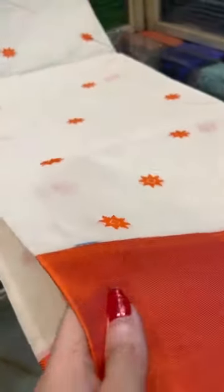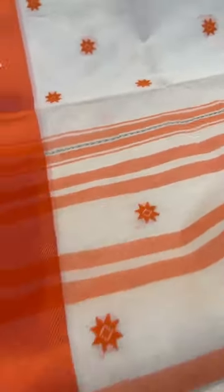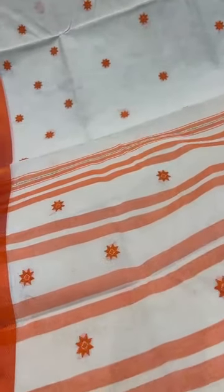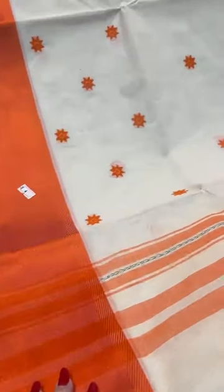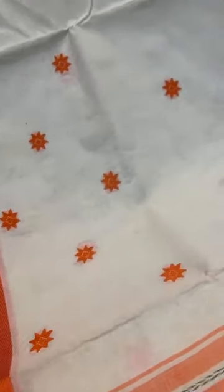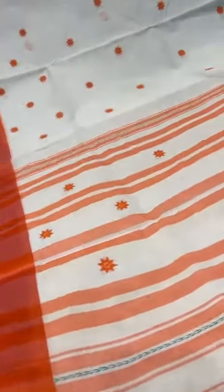This is another Bengal Handloom cotton saree with a satin border — it's again a dhone khali. It's a pure dhone khali saree with starch. This does not have a blouse piece. It has an orange satin border, the body is off white with orange motif all over. It's a beautiful piece — this is saree number four.